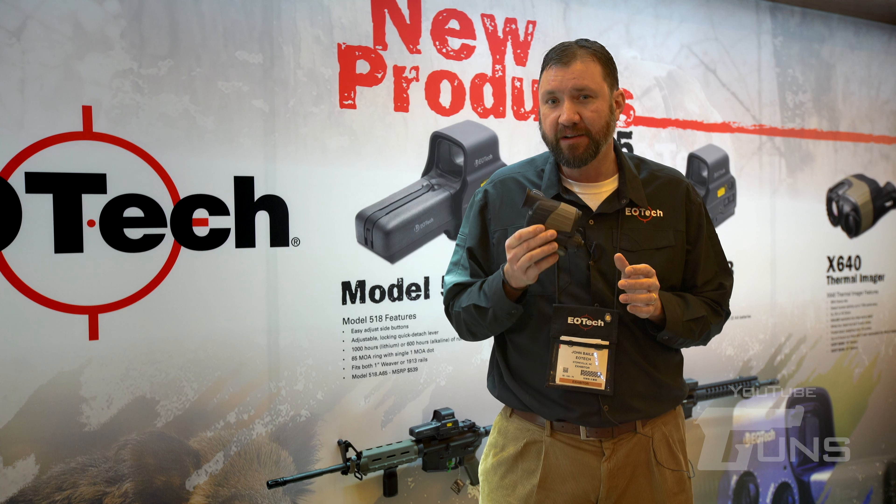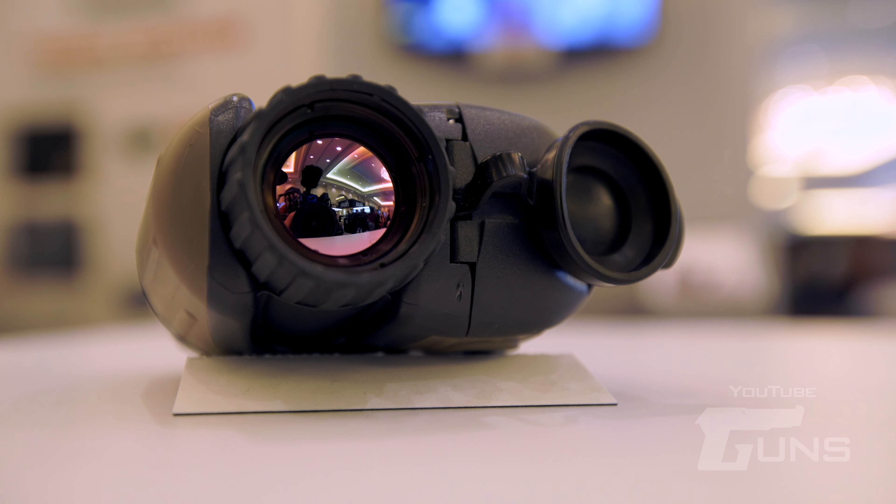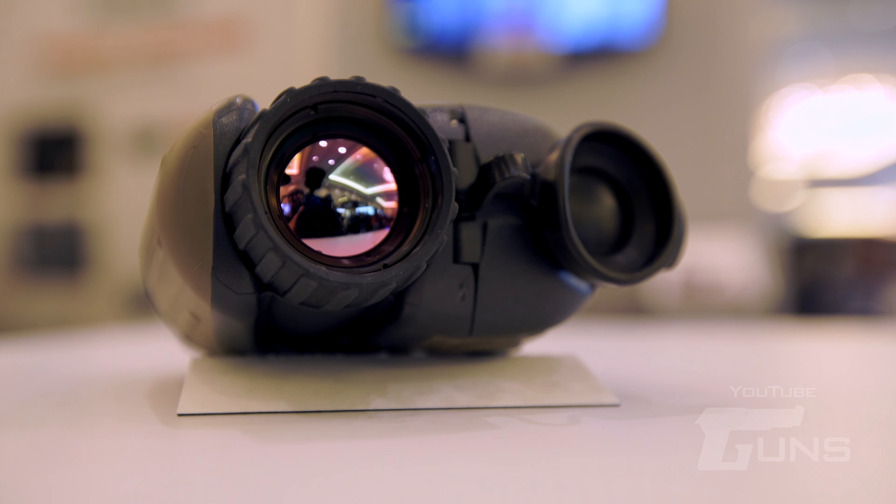The X640 is offered in June of 2015. For more information on EOTech products, visit us at www.eotechinc.com.